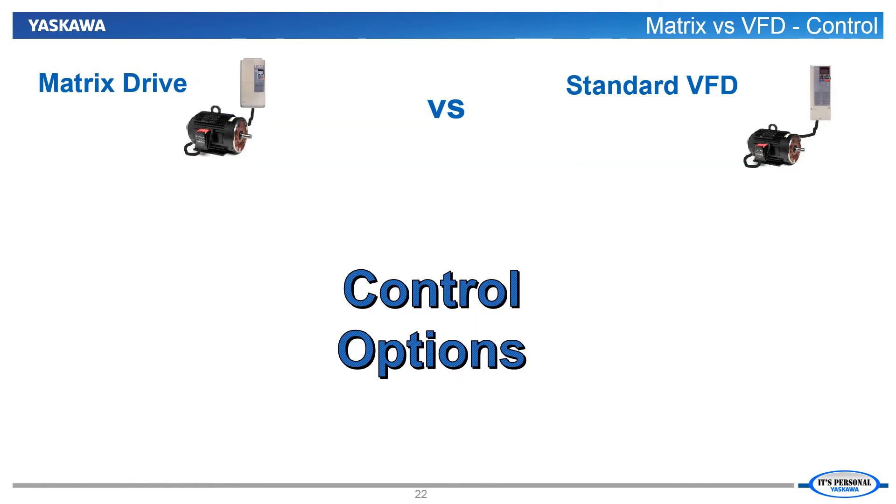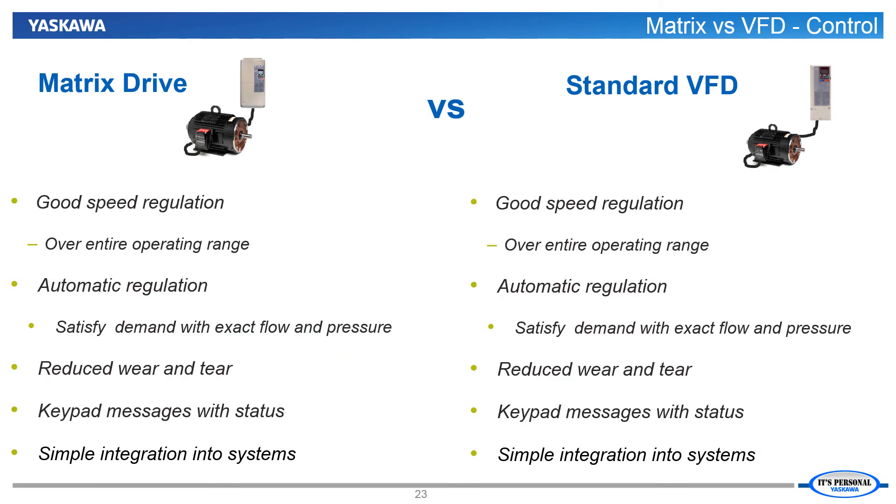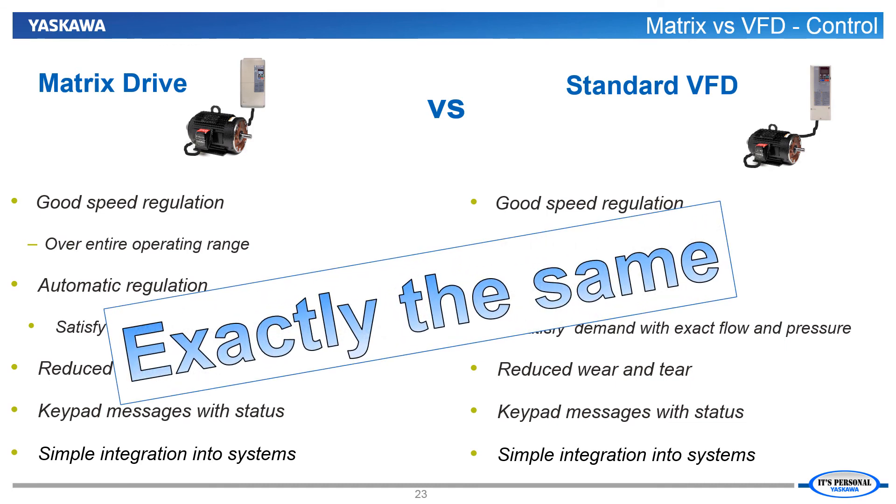Let's continue our comparison of the matrix drive and a standard VFD by considering their control options. Frankly, there is no difference when it comes to control and convenience. As a matter of fact, our matrix drives feature the same keypad, the same programming menu, and the same option cards as our standard drive products. If you know how to use and operate a standard Yaskawa fan and pump drive, you can seamlessly transition to using a matrix drive.